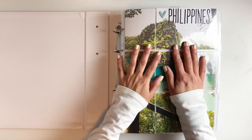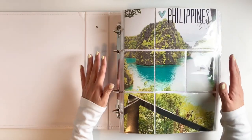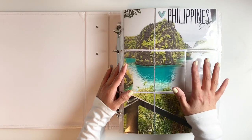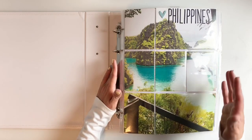Hi everyone, this is Hibba from My Little Journal and I'm really excited to be doing a flip through of my vacation album to the Philippines. I know this is long overdue. I've promised you guys so many times that I would do a flip through but I've been so busy.